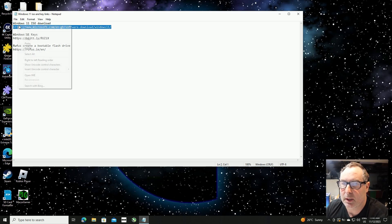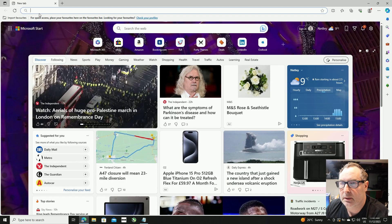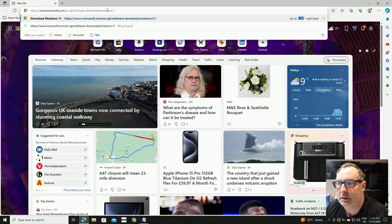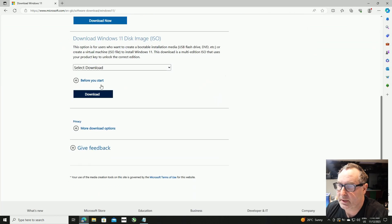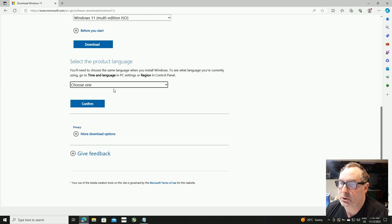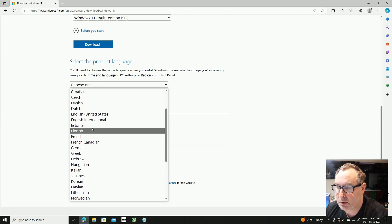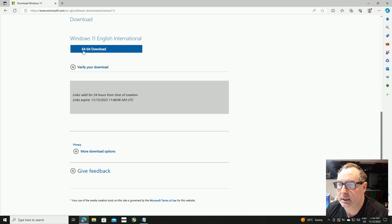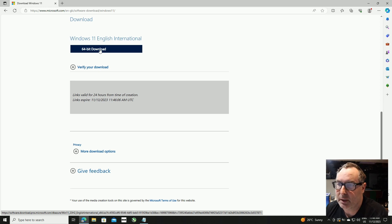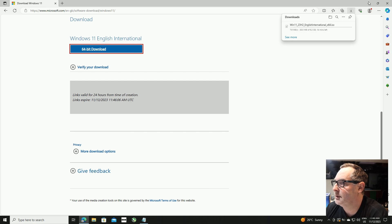First we're going to copy the first link and go to our browser, paste that in, and that's going to take us to the Windows download page. We scroll down to where it says 'Download Windows 11 disk image ISO', select Windows 11 multi-edition ISO — that's the only one to select — then click download. It's going to ask us to choose the language; I'm going to choose English International. Then the only download option is the 64-bit download, so we click on that. That's going to take about 10 minutes.